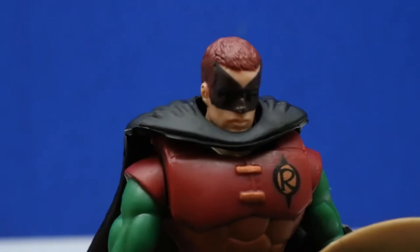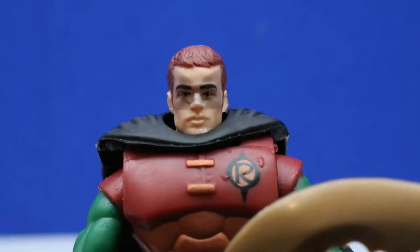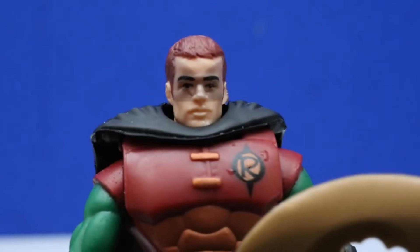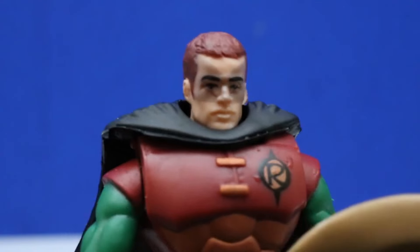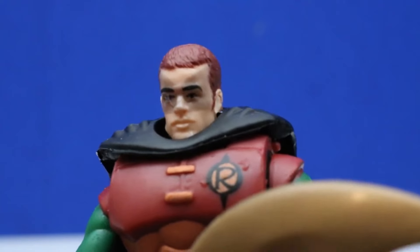There's one thing we forgot to check out — the color changing mask. Let's give that a try. After all these years, the color changing still kind of works. So now we can see his face a little bit better.